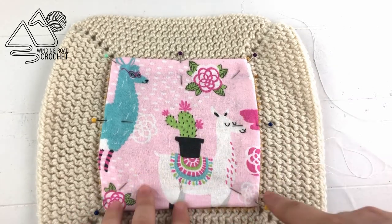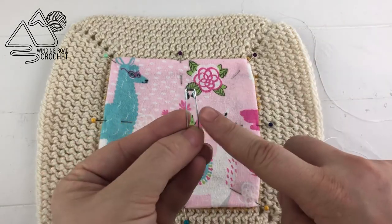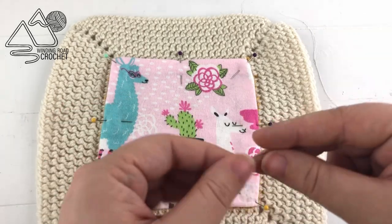For this small sample I used straight pins to pin everything in place, but if you're doing a large blanket I highly recommend using safety pins, as they will hold everything in place and you won't lose any on the floor while you're moving your blanket around.